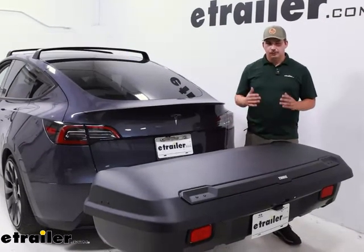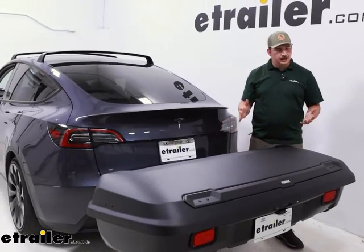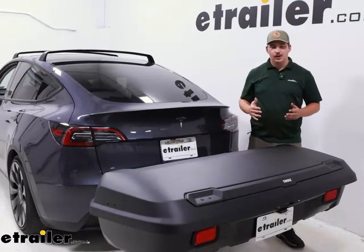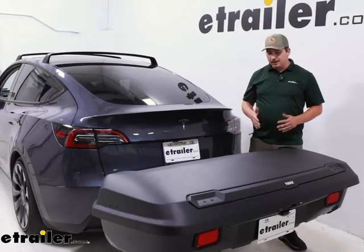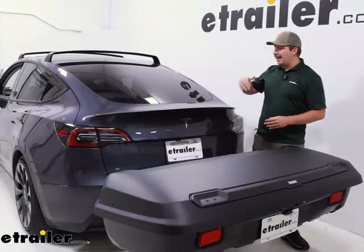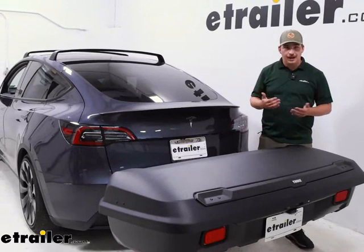Now if you're familiar with rooftop boxes, this is going to look very similar. It's got that hard shell exterior, enclosed storage locking, so it keeps all your stuff safe and away from prying eyes — but rather than putting it on the roof, you're going to be putting it into your hitch. It's going to help with a number of things. It's not going to add any height to your vehicle, so pulling into your garage, as long as you've got the length, it's going to be no problem.